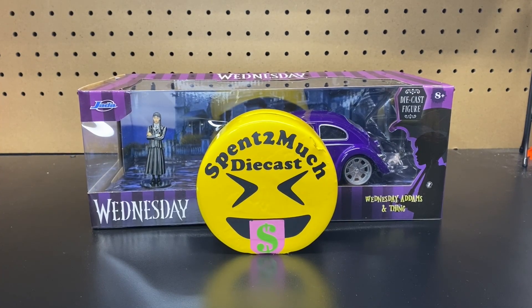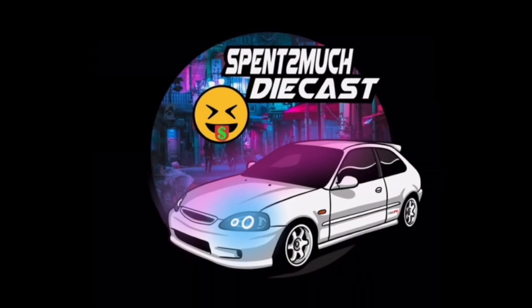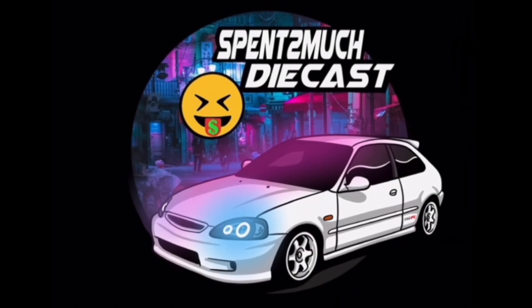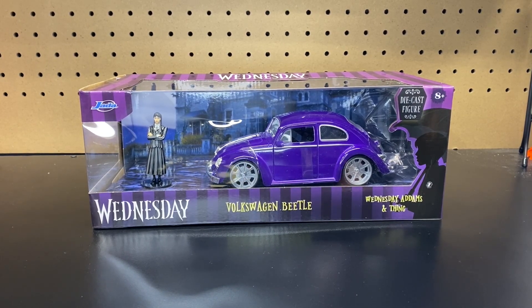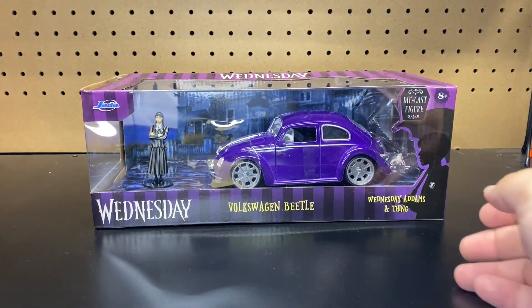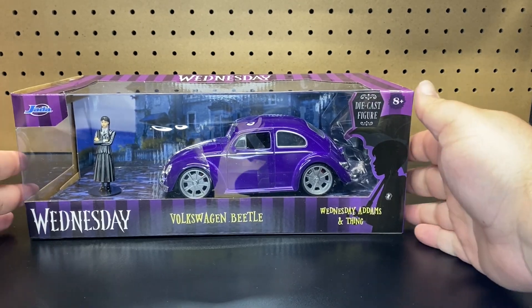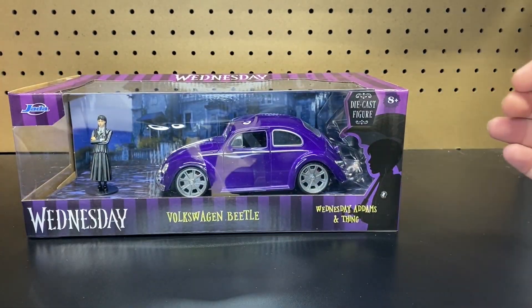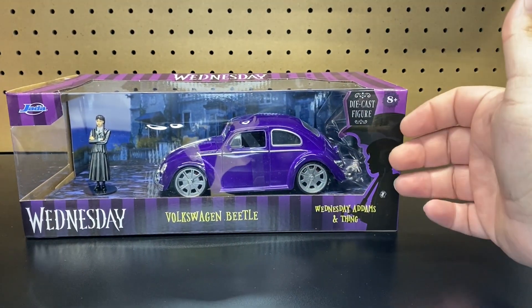Welcome back to Spent Too Much Diecast. What is going on crew? Welcome back to the channel, to all my crew members, all my returning crew members. If you are here new to the channel, welcome to Spent Too Much Diecast, where we do all different types of diecast unboxings — Hot Wheels, Matchbox, Jada, Fast and Furious, Fan Home, all that good stuff.